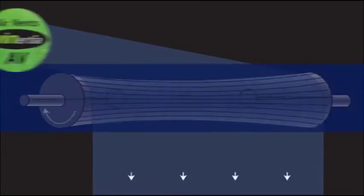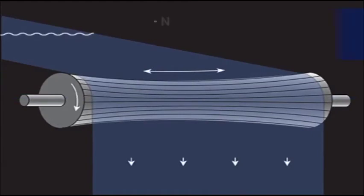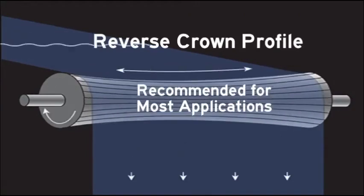AV rollers can be designed to spread the web. A reverse crown profile is machined into the roller, negating the effects of deflection and gently spreading the web. We recommend the reverse crown profile for most applications.